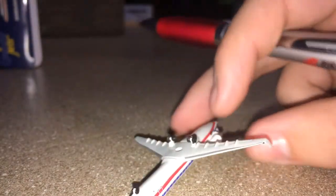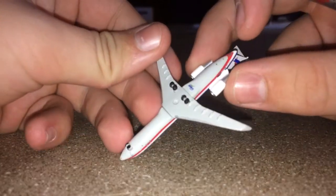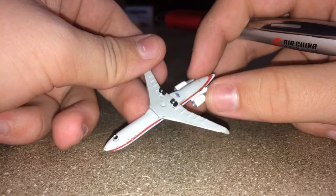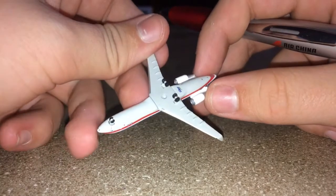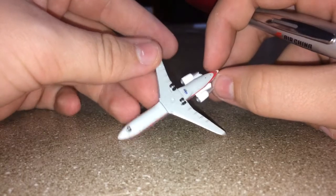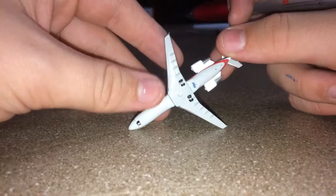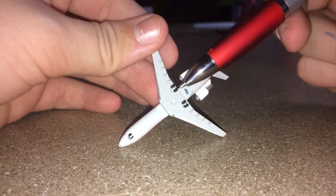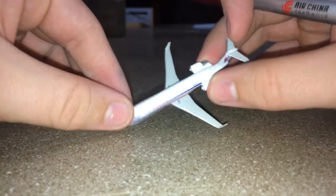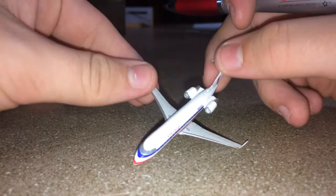Looking at the bottom of the aircraft — sadly, no gear door imprints, and for whatever reason the stand hole is filled with chrome. So I will never probably put this on a stand since my airport no longer has runway space. There's the bottom of the aircraft — got the Gemini Jets logo, stand hole, wing landing gears, and the nose landing gear. Sorry guys, this is a really small model and it's hard to hold.